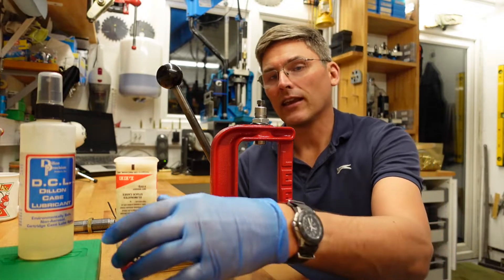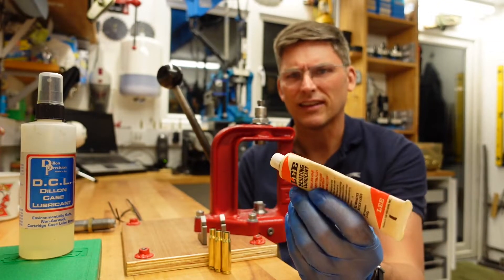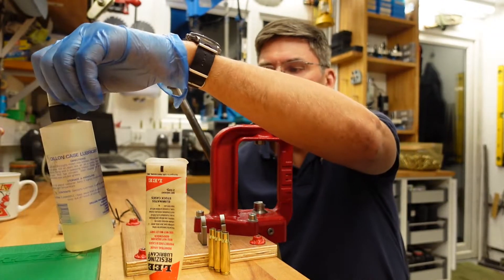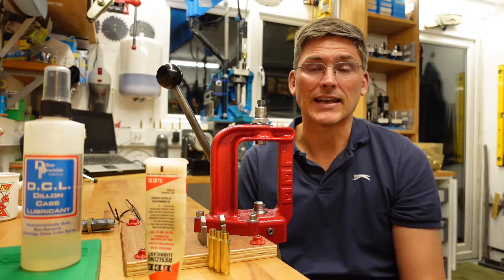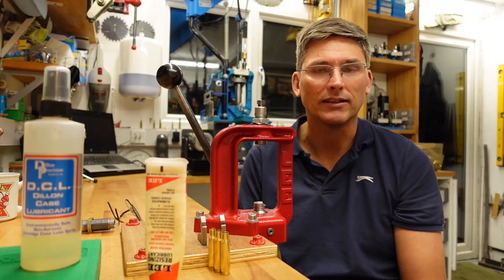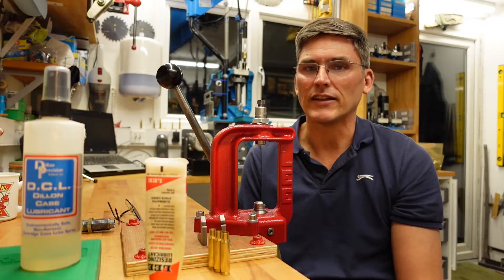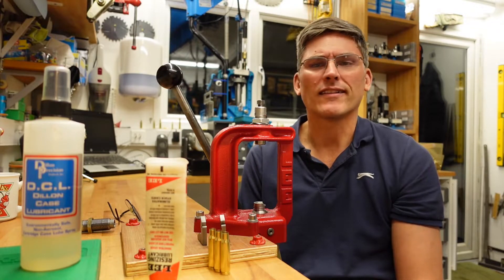There are several options here. You can use the ubiquitous resizing lubricant, which comes in just about every die set. There's also the very good Dillon case lubricant, which is great as long as you wait the 15 minutes it advocates — otherwise your case will get stuck if you try to resize it while it's still soaked with alcohol. There's also an RCBS case lubricant which is okay if you're using an auto-indexing press, though it does need frequent refilling.